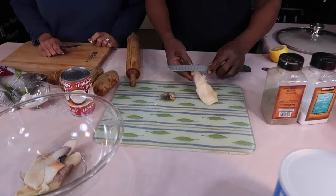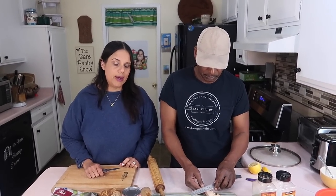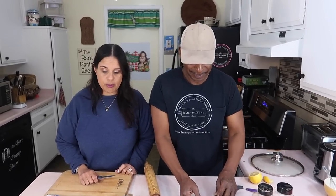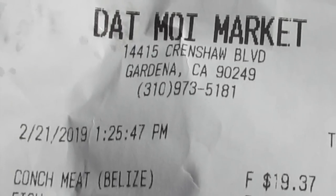I have Joe slicing off some of the dark part from the conch. You guys see how little it is, right? A pound — oh my goodness, $19 for a pound. So I'm going to cut up the okra.